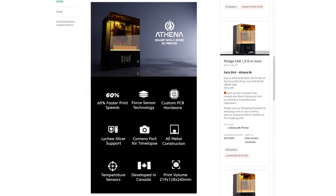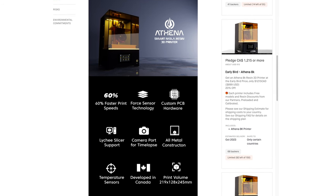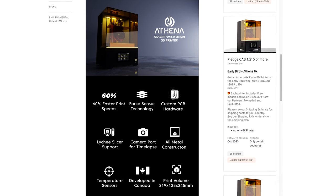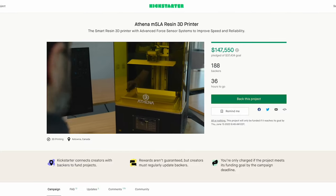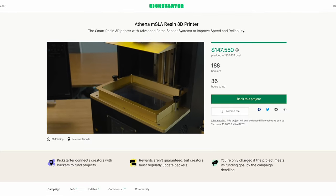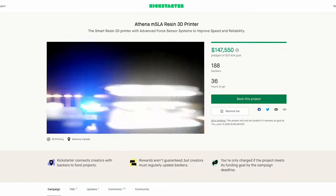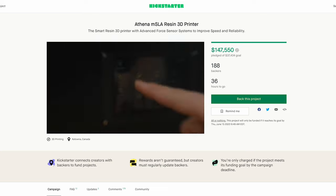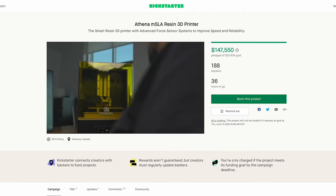If you're not familiar with the Kickstarter campaign, it's available right now with links down below. This is an 8K resolution MSLA resin 3D printer that is open source and designed to be completely upgradable, with a build volume of 219 by 128 by 245 millimeters — a pretty decent mid-size build volume, similar to an Elegoo Saturn or AnyCubic Mono X.